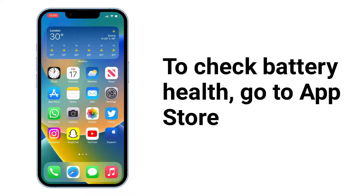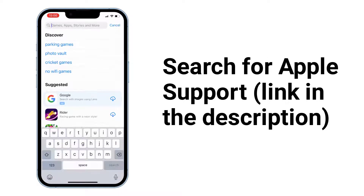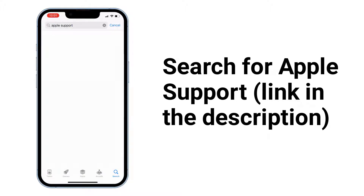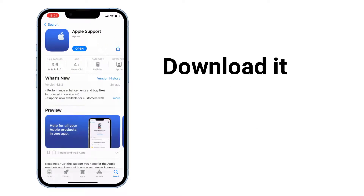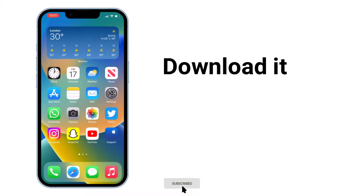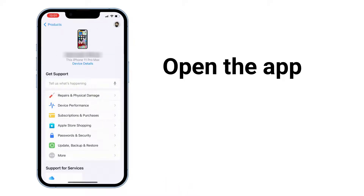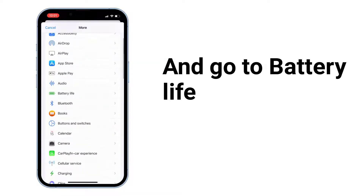To check battery health, go to the App Store and search for Apple Support (link in the description). Download it, then open the app. Tap on More and go to Battery Life.